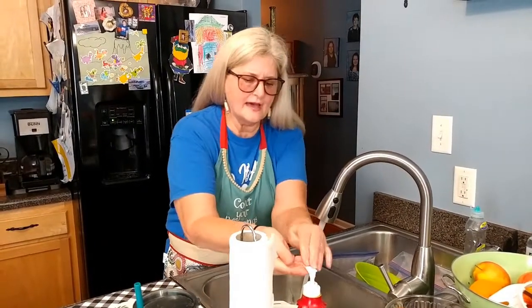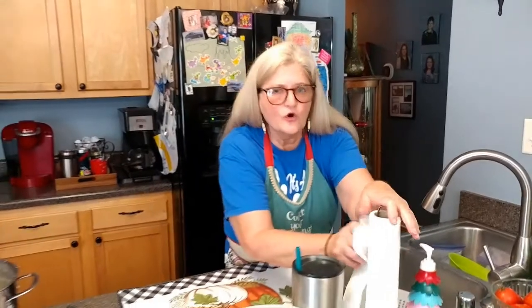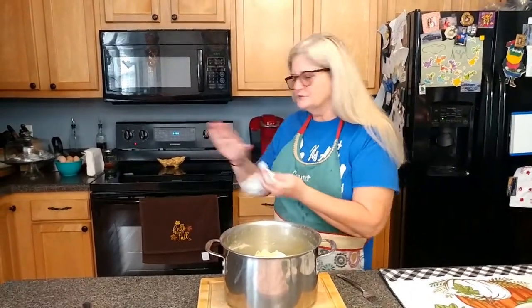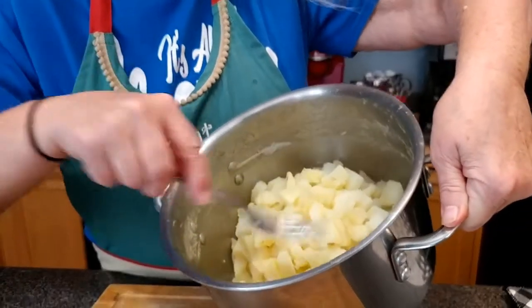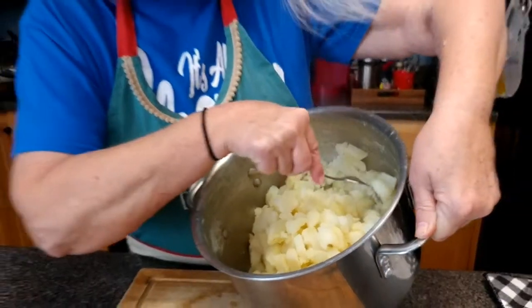We are back in Teresa's kitchen and we're going to finish up our mashed potatoes. When you see the secret ingredient you're going to be so happy because they are so good. These took about 15 minutes to cook. Remember your wooden spoon so you don't have to worry about boiling over — that does work. See how tender they are — you can just smash them with a fork, that's what you want them to look like.